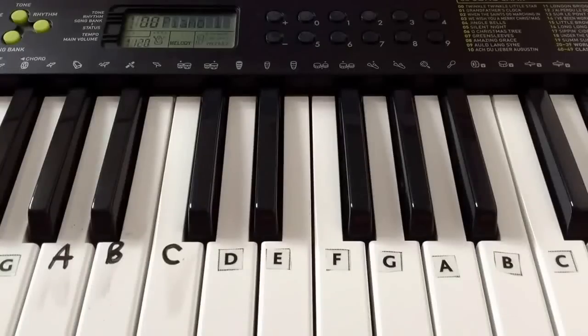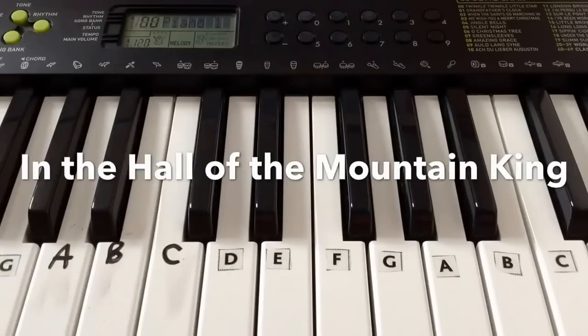Hey everyone, welcome back. In this video, I'll be showing you how to play In the Hall of the Mountain King, which is a simplified version because I'm only using my right hand. You might know it as the Alton Towers theme tune as well. Okay, let's get started.